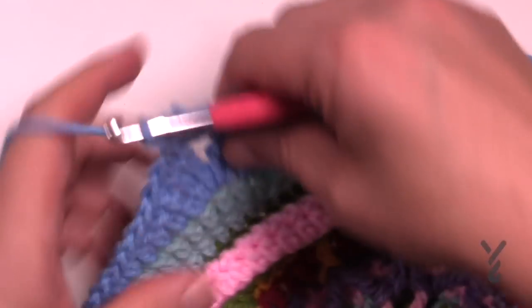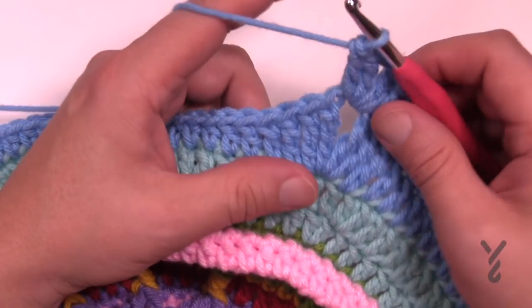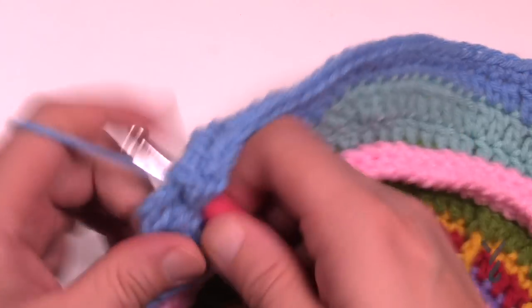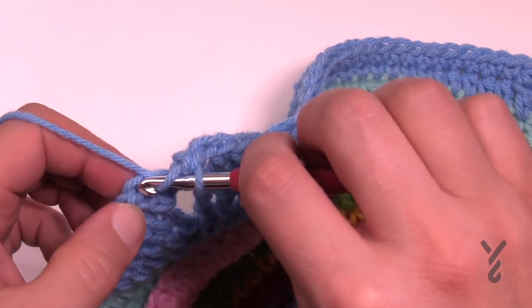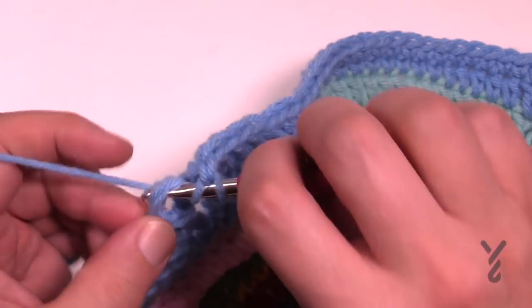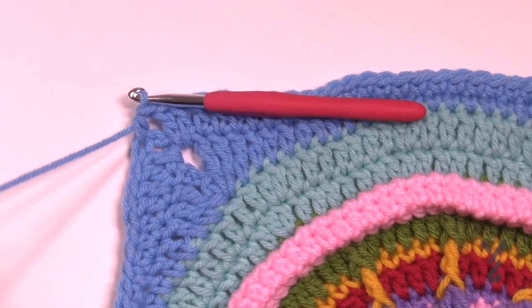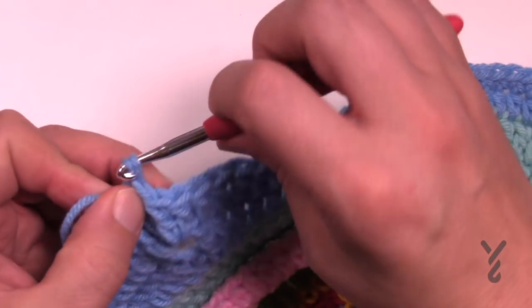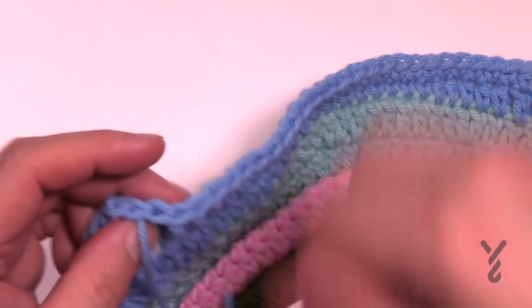Please do that all the way around — this is round number eighteen — and meet me back here in just a moment. We are almost concluded with just two more rounds after that. When you get back around don't forget to put in your two double crochet right into the very last corner that you started with and then join it together with the half double crochet. Let's fasten that off and let's do the next two rounds which are really quite simple.